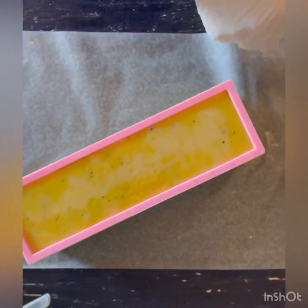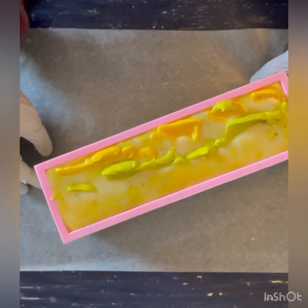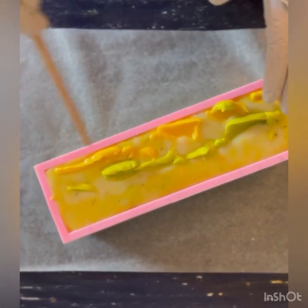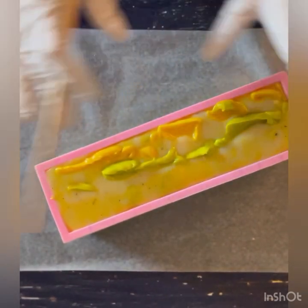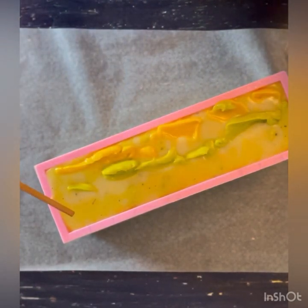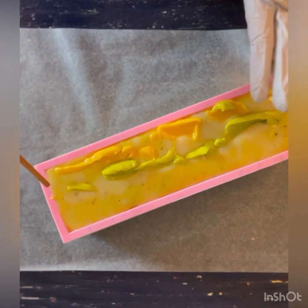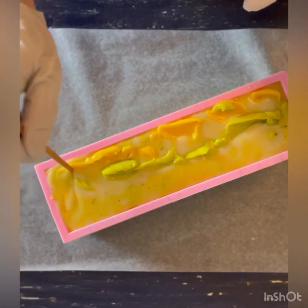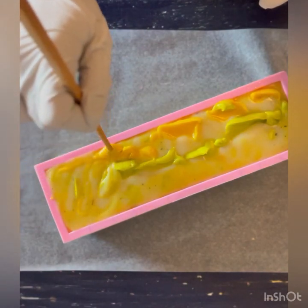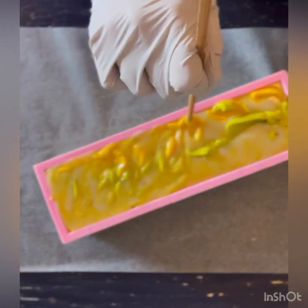I'm gonna let this set up a little bit, do some more laundry, and then come back to try the top design. I can see it's still fairly runny. I did end up putting the green and the yellow on there. I already know the top design isn't going to look exactly how I envisioned it, because the consistency of the uncolored part versus the green and yellow isn't the same — it's really hard to swirl at this consistency. But I'm still going to work with it; it's still gonna be gorgeous.